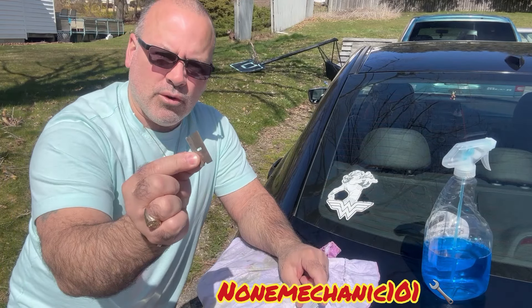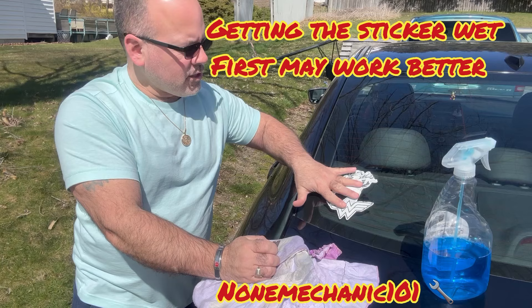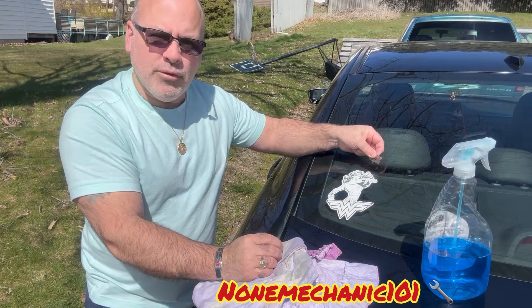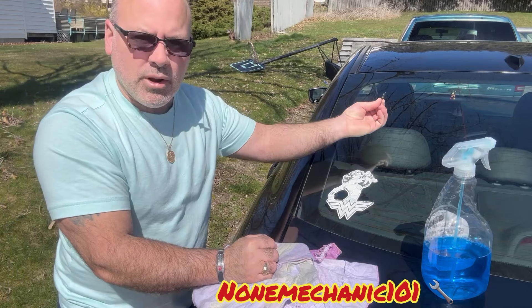I'm going to be using a razor. If you are going to be using a razor, be careful that you don't get cut. And a rag. You can do it two ways — you can wet the sticker first and then start removing it, or you can just do it without wetting it. And that's what I'm going to do.